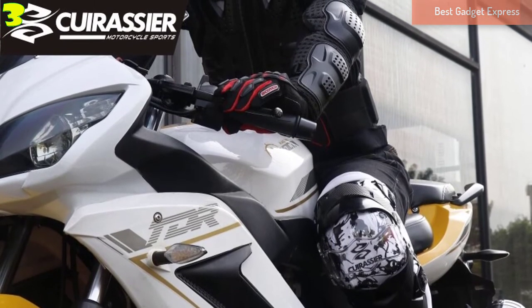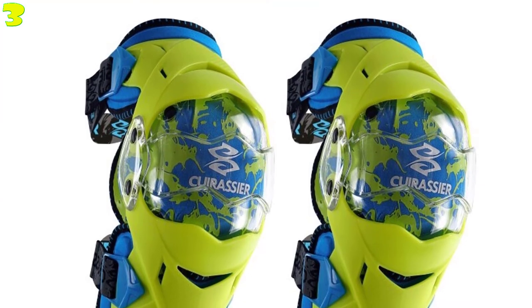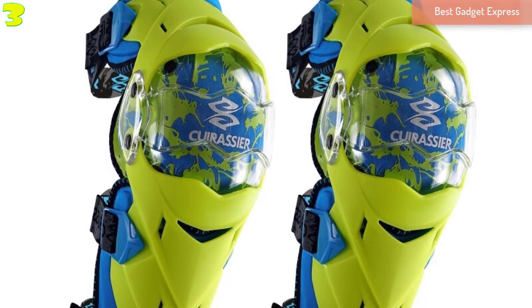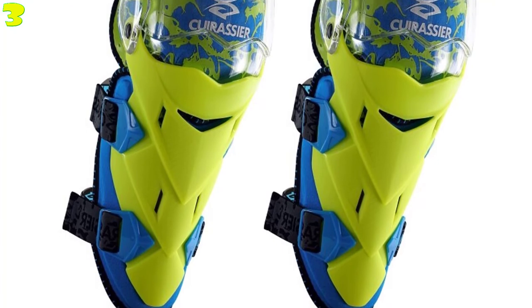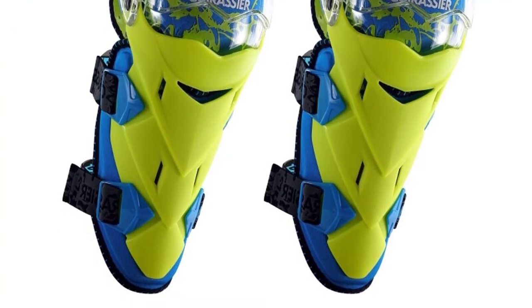6. Colorful and Chinese-style design: White, Back, Double Dragon Playing a Ball, Dragon, Yellow, Black, Yellow Storm, Myerski, Red, Chinese Red, Blood Knights. 7. Sold as a pair.